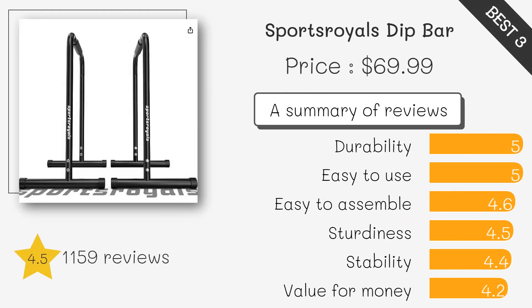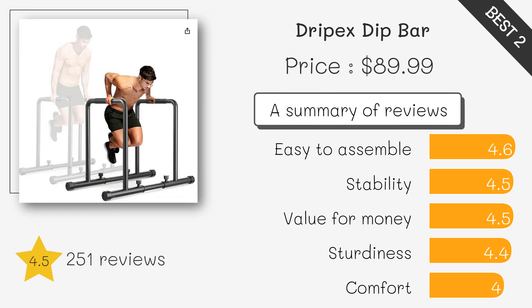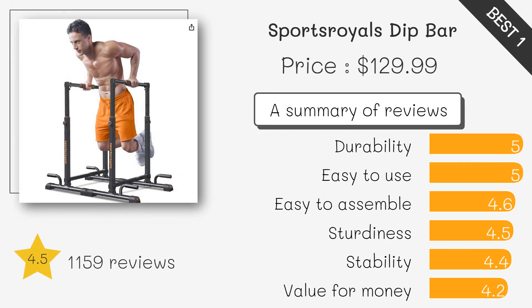Made with a robust steel frame, it offers excellent durability even with prolonged use. Its versatile design makes it suitable for various weight loss and strength-building exercises. It is built with a sturdy and stable structure, allowing you to perform bodyweight exercises safely.